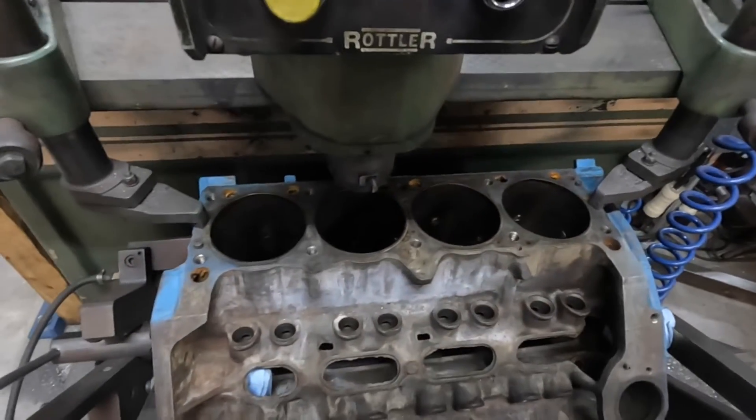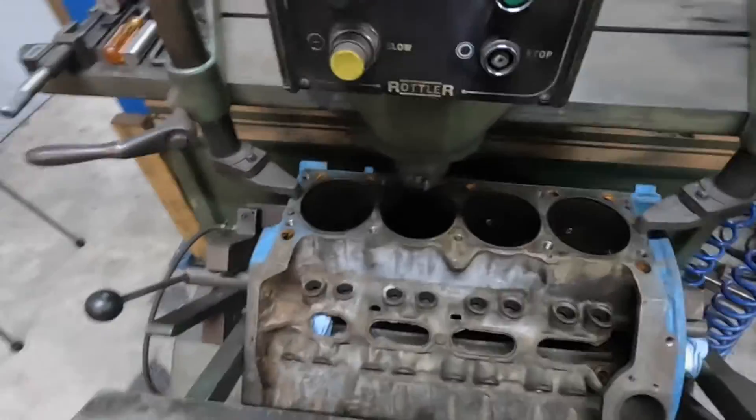Alrighty, so we got the block set up in the machine, got it centered up over our cylinder that we're going to be sleeving. Next we need to measure our sleeve, see what the exact diameter of that is, and then we can get our gauge set up and start cutting so we have the right amount of press. Typically we're going to shoot for about a thou, no more than a thou and a half of press on these sleeves — a thou is plenty. We'll find an average of the sleeves because they're not always round, find our average, set up the cutter, and we'll get cutting.